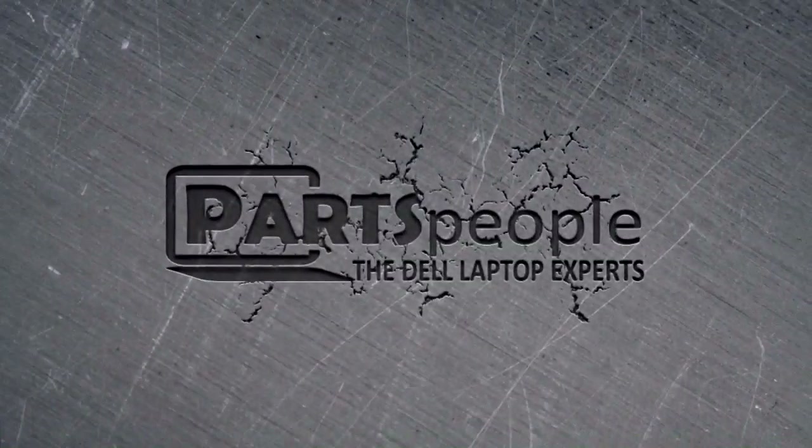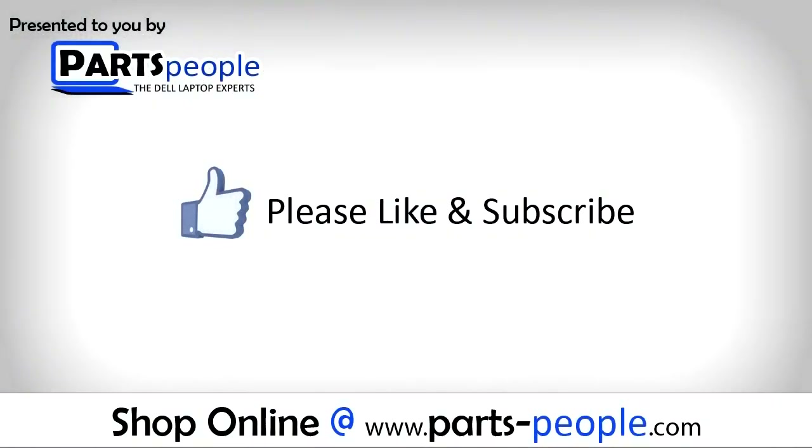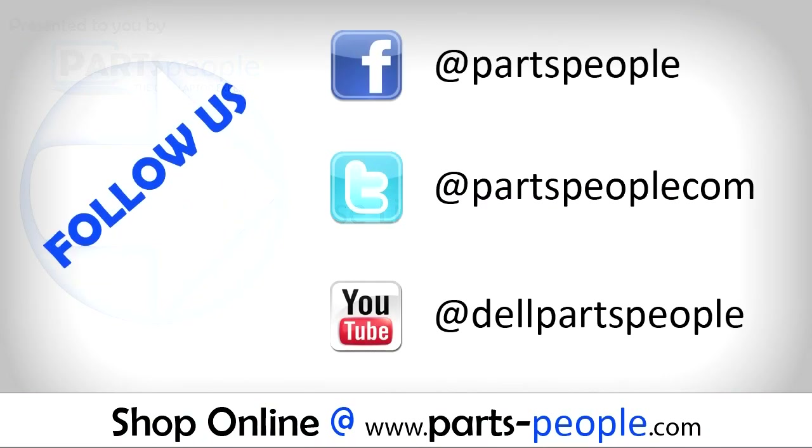Parts People. We hope you found this tutorial useful. All parts discussed in this tutorial can be found at partspeople.com.